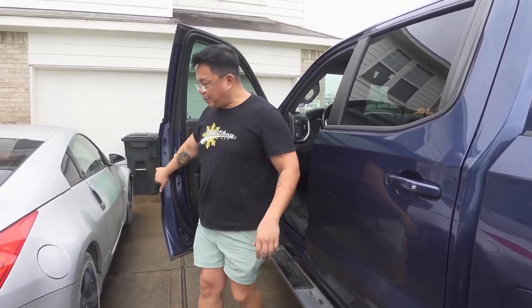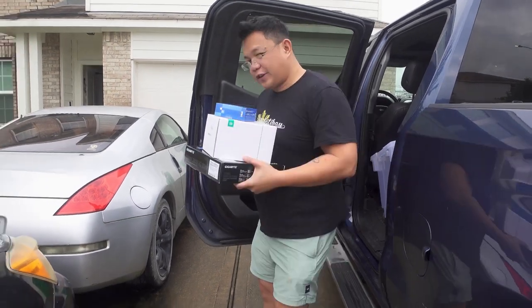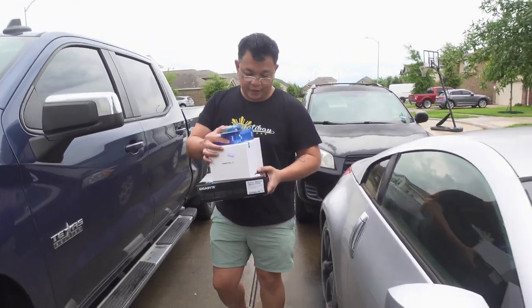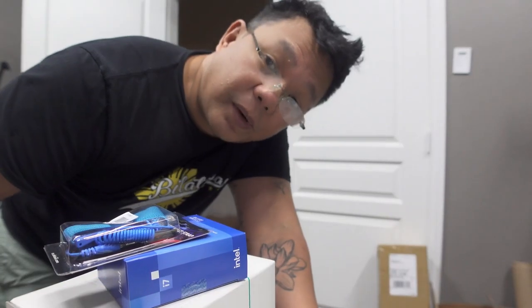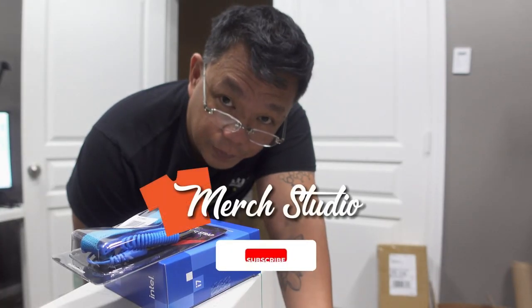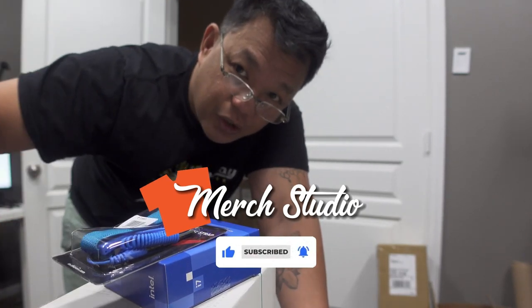We are finally back home with all the stuff we got. During the drive I kind of realized I think I might have gotten carried away with this computer, but you know, it is what it is — it's gonna be pretty fun putting it together. But this video has already gotten way too long, so we're gonna put this together in the next video. Hopefully I don't fry it, hopefully I don't burn the house down doing it. But we'll see — let's make t-shirts.